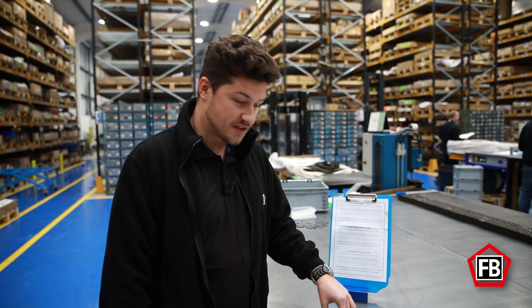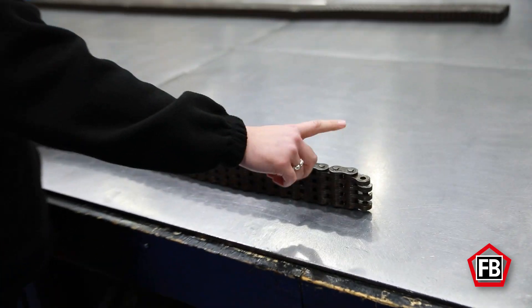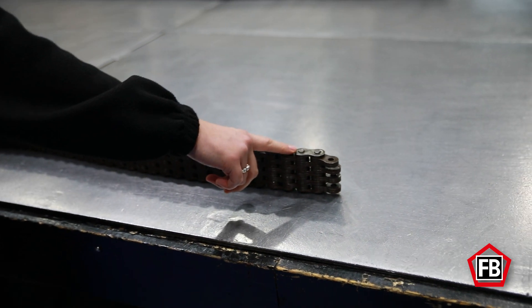If the chain was to end on its outers at both ends, you'd count the number of outer plates — again 21 — then times it by 2 and then minus 1.